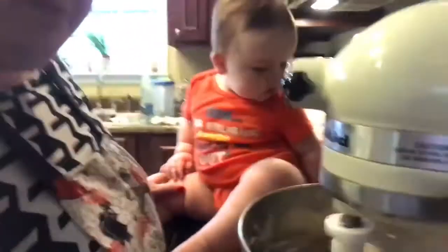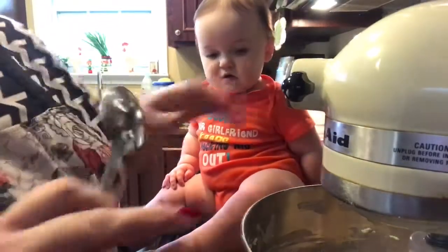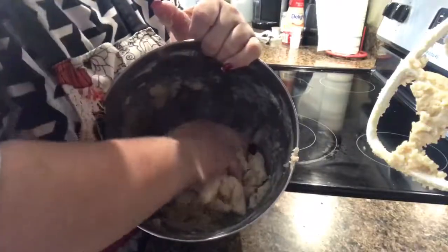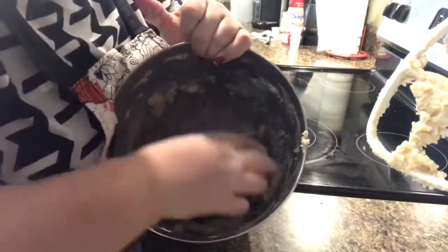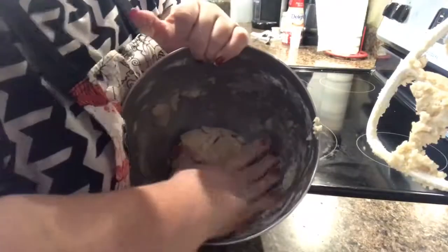That's a pretty stiff dough — there's not a lot of liquid in there, so it's pretty stiff. I'll probably stop it and grab some from the bottom. I'm making sure there's nothing stuck down in the bottom crevice — I always have a problem with these bowls because of that. Making sure it's all mixed up well before I put the sprinkles and the chips in.